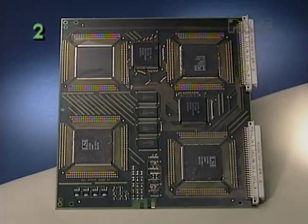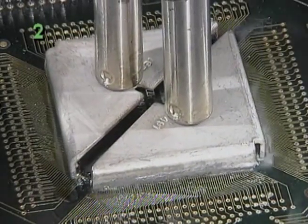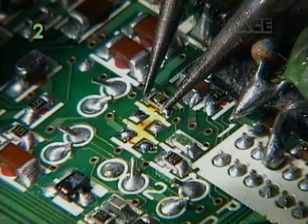Tips are also available for removal of extra-large extended lead devices, such as this 304-lead PQFP. These tips let you remove the tiniest chip components safely.